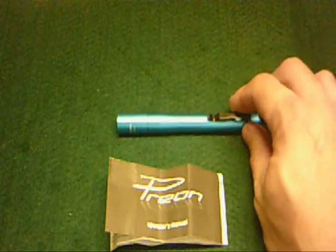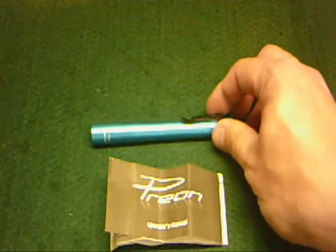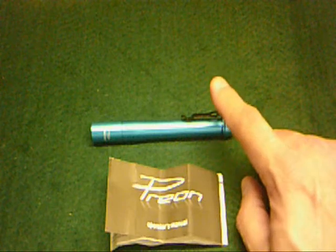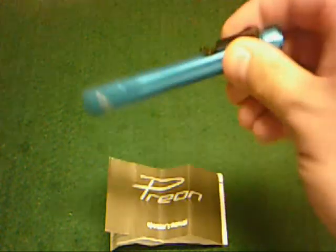It's hard anodized aluminum with a ten-year performance guarantee from Four Sevens, like on all their stuff. This one has the pocket clip, but you can change it out for a lanyard loop only and get rid of the pocket clip. It does come with extra gaskets for either option.